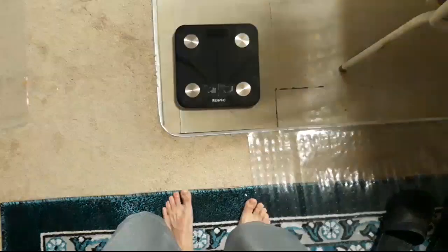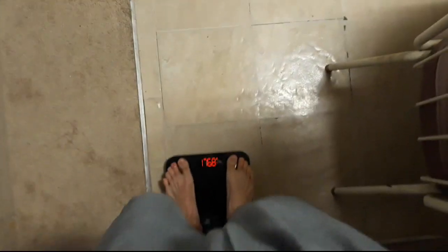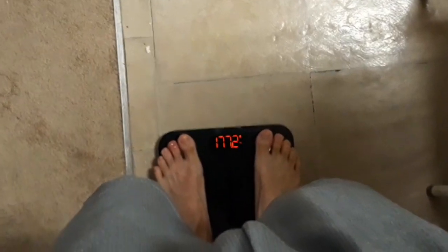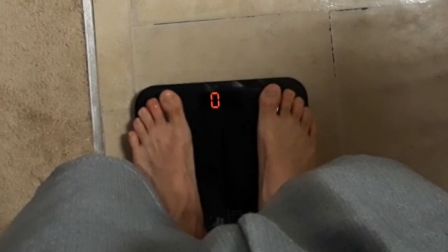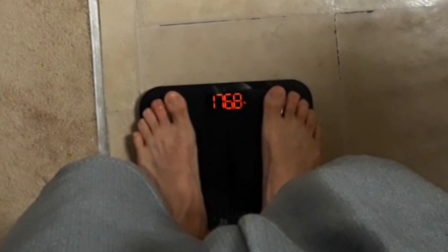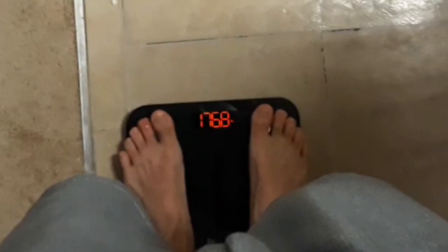Right now I'm hopping in the shower and I'll weigh myself to see where we're at. There we go — 176.8. Hopefully we can get down to around 170 with the scorching heat. I think we could do it before the month ends — that's just about six pounds, we should get there.